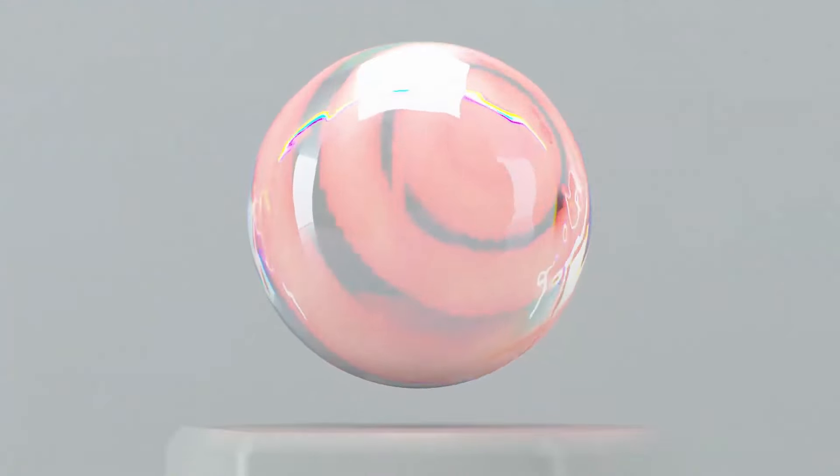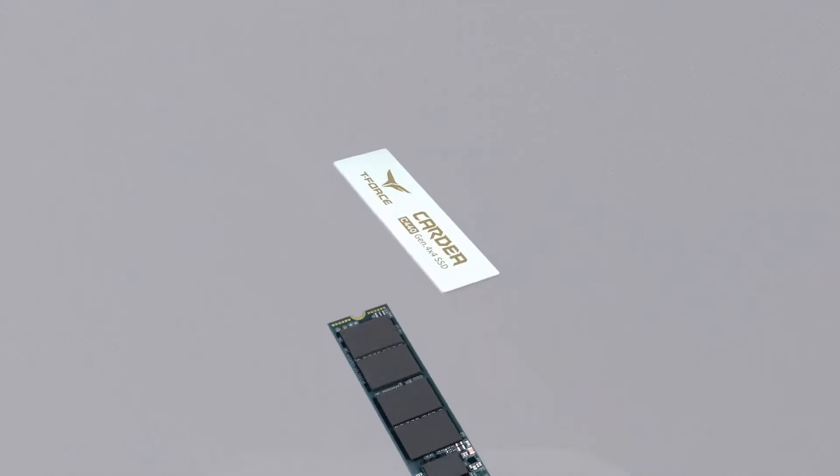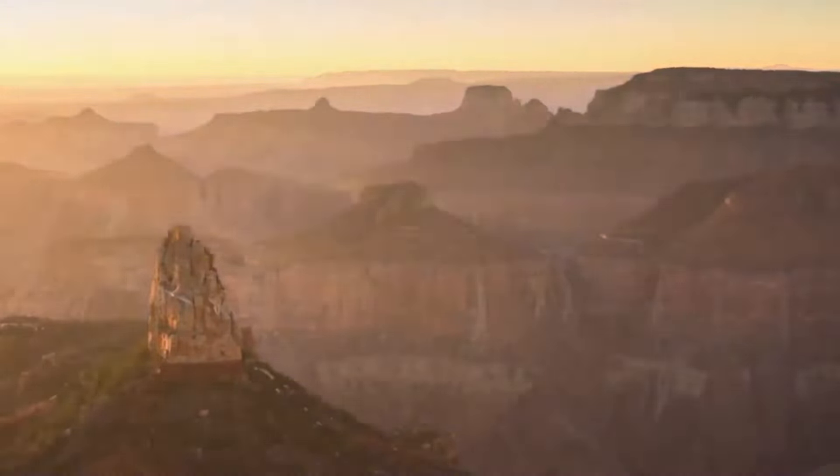Starting with an SSD. SSD upgrades are fairly easy with a Steam Deck. You just remove the six screws on the back and pop the back plate off with a spudger, and then boom you're inside the Steam Deck. All you gotta do is remove a little heat shield with a couple screws and boom, you can replace the SSD.